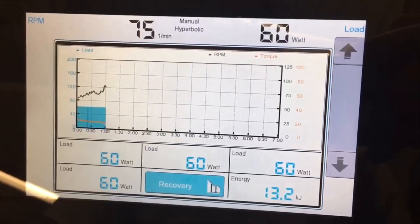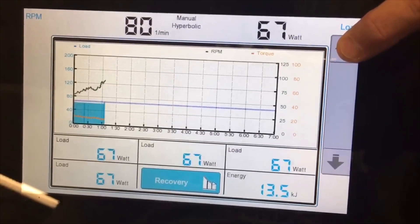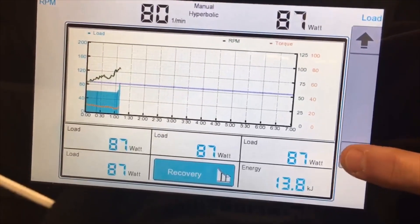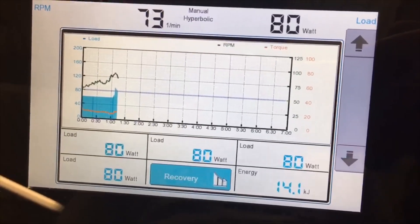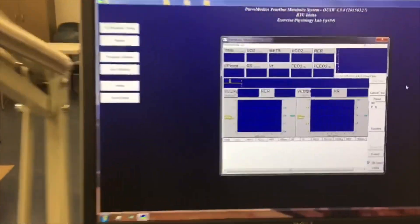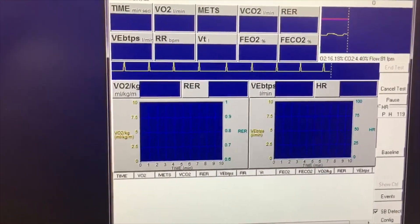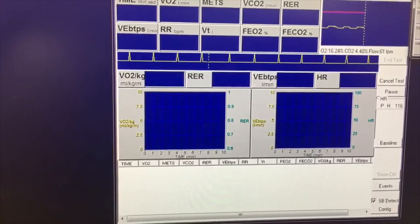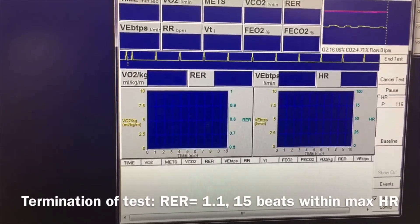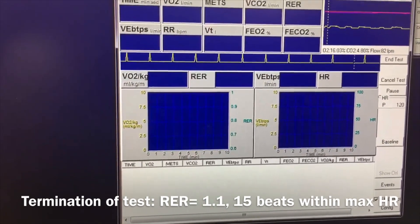We're going to increase the load to 80 watts and start our test. It's going to record data on our screen every 15 seconds, and we will do two-minute stages. Our goal is to get an RER — respiratory exchange ratio — of 1.1.